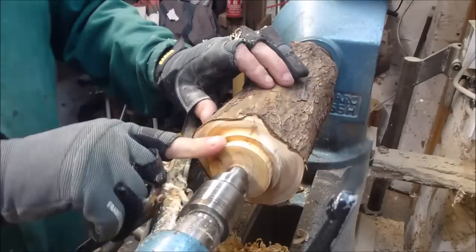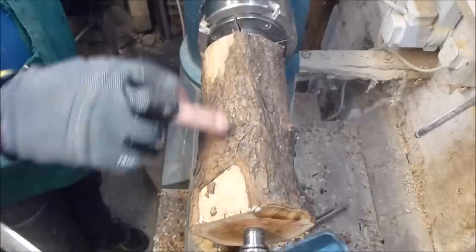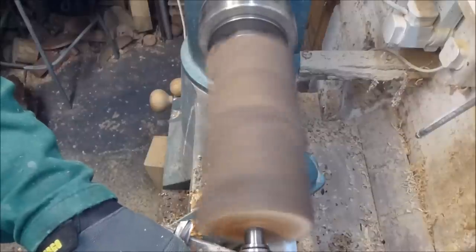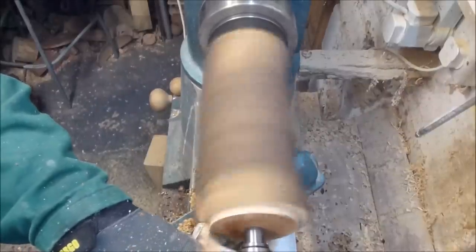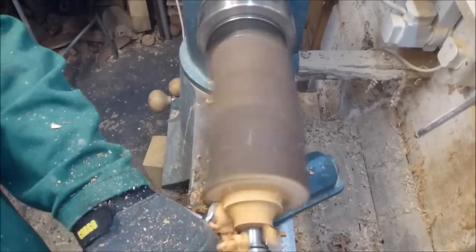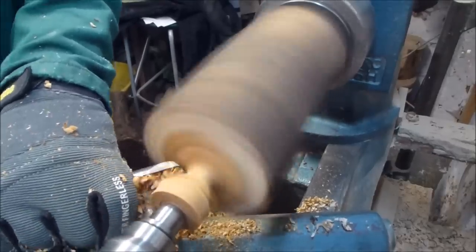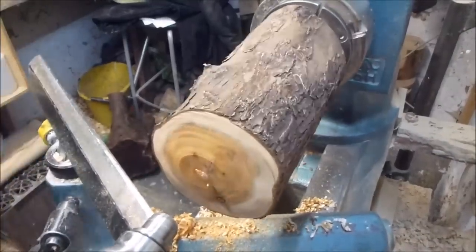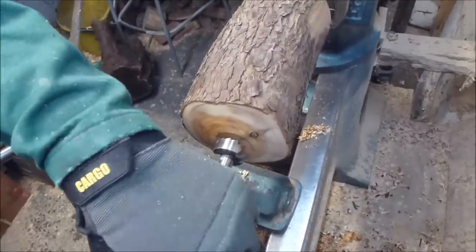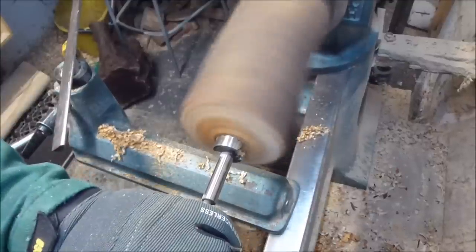Now I'll just put this piece in the chuck. I'll have to cut this back to get rid of that bark that I lost — hopefully I don't lose any more. What I'm basically going to do is drill it out a bit here, just to make it a bit easier for me to hollow — just bore a bit out of the middle of it.